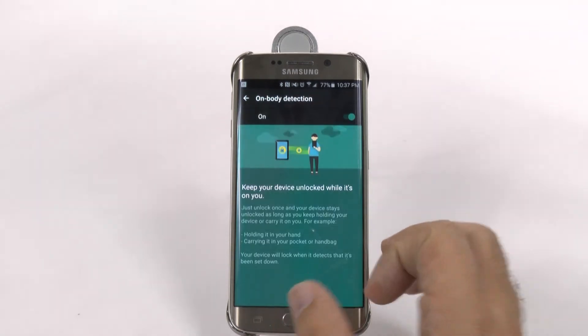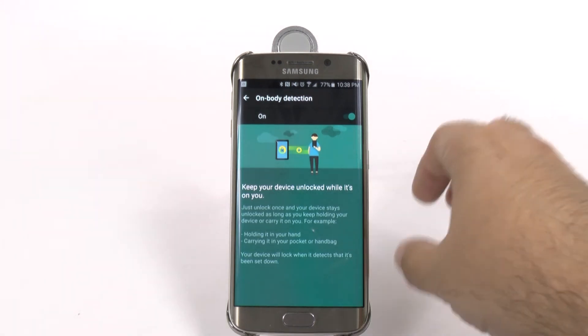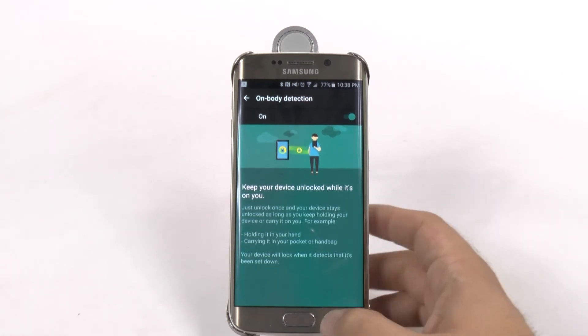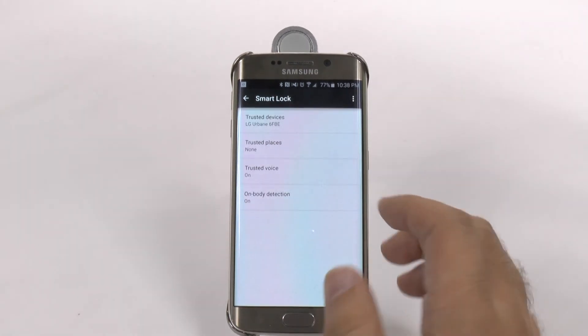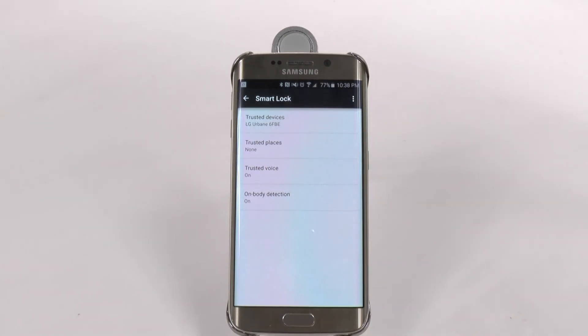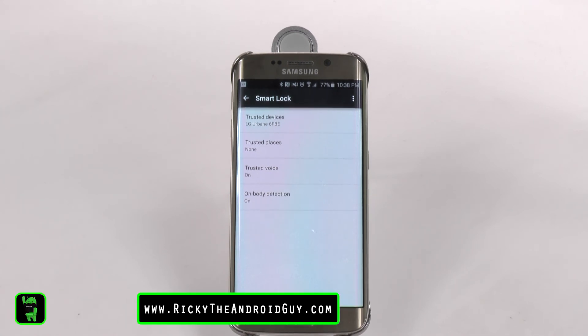And you can have on-body detection, which is really neat. As long as you're holding it or on the go, it will be unlocked. But as soon as you put it down, it will be locked. Really nice feature. The fact that Smart Lock has all these features and they're being added every day — these two are only a month old. Really nice feature to be added to it.